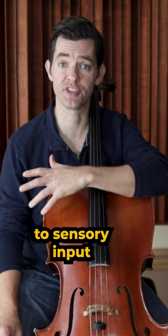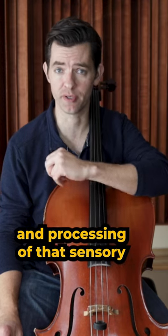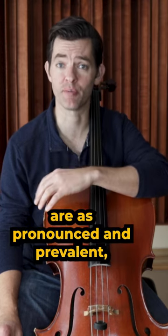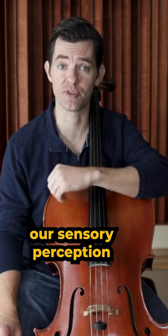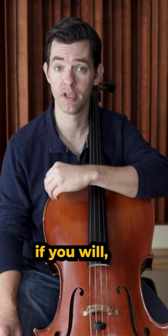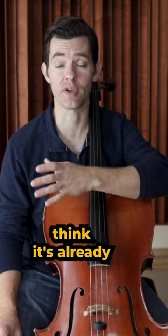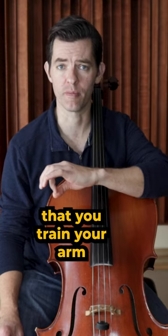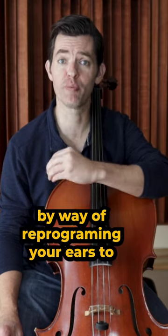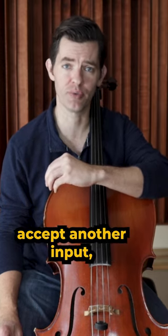We all have inclinations when it comes to sensory input and processing of that sensory input. These differences are as pronounced and prevalent as our personality traits. So sometimes it is just our sensory perception, or sensory personality if you will, to not make much sound because we think it's already loud enough. In that case, you must train your arm to produce more sound by reprogramming your ears to accept another input.